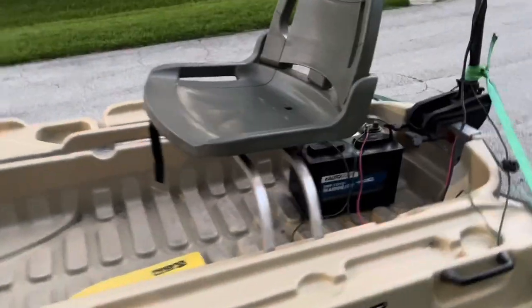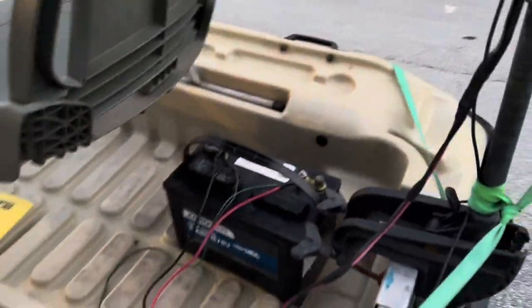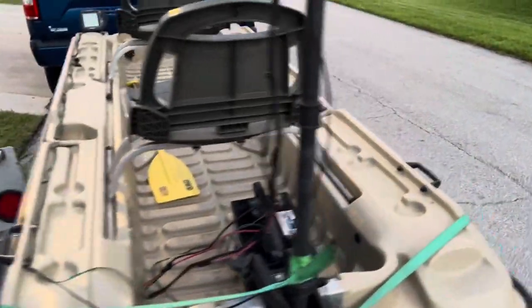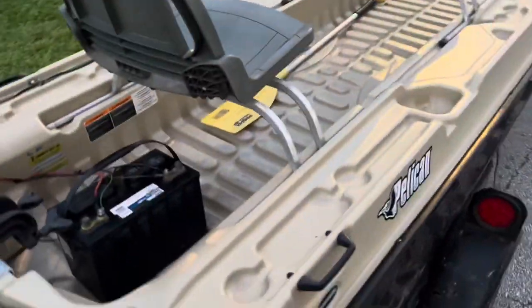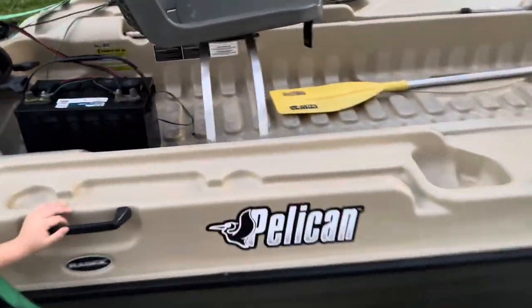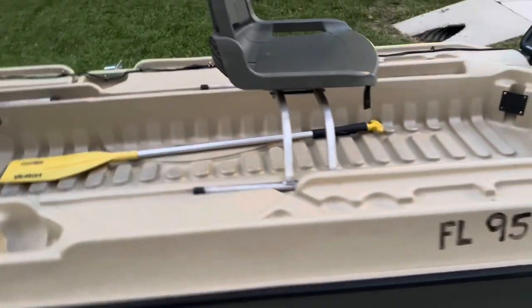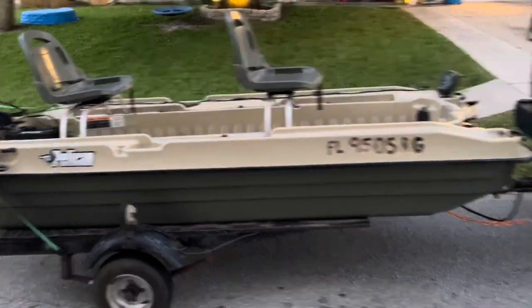Just got my Pelican Bass Raider battery, got the trolling motor, came with a little homemade trailer, got the two seats. So yeah guys, got my little trailer going.